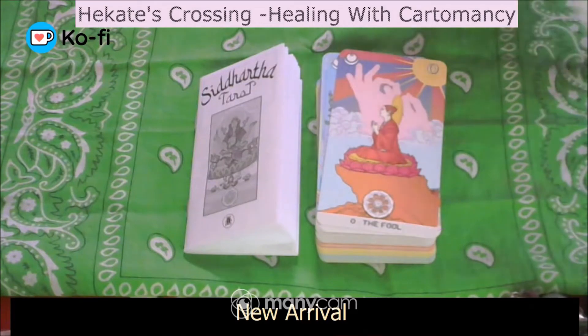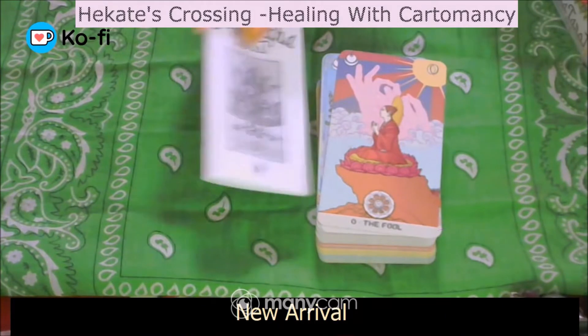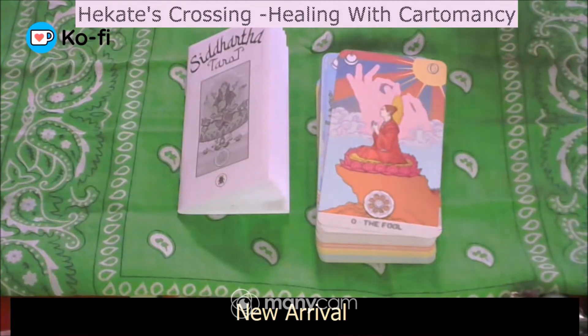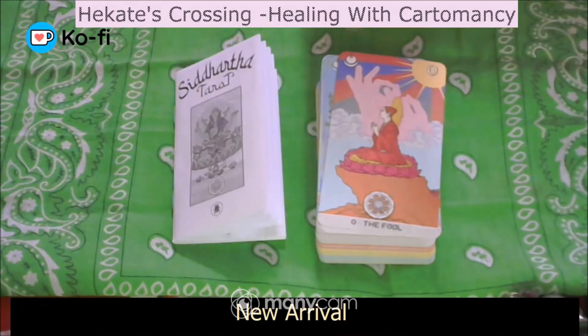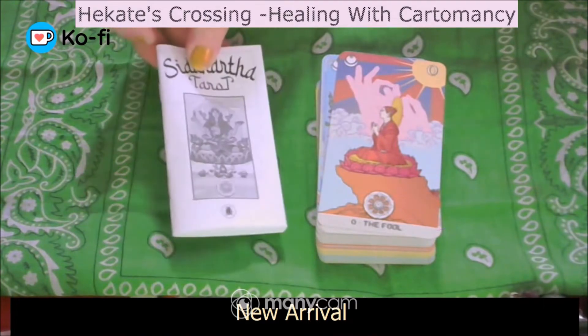It's got a very gentle energy when I opened it. It does come with a little white book, which has quite a little bit of information — not a lot, but certainly enough to understand what the creator was thinking about each card. It's quite a valuable little book, actually, when working with this deck, especially when you want to work not just the normal tarot, but with the mudras and the connection with the Siddhartha Buddha.